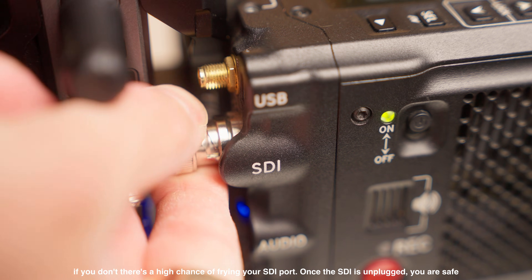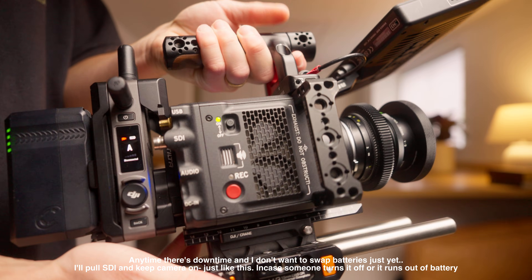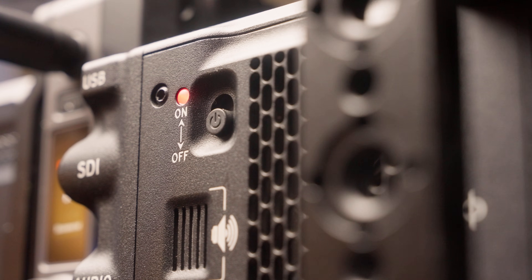For powering down, we're essentially going to reverse step one. Before you do anything else, unplug your SDI from camera. Once you unplug that SDI, you're now free to shut down your accessories, shut down your camera, swap batteries, or just stow your camera away. Once you swap your batteries, just repeat steps one and two.